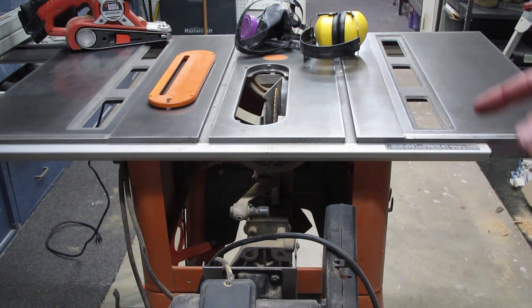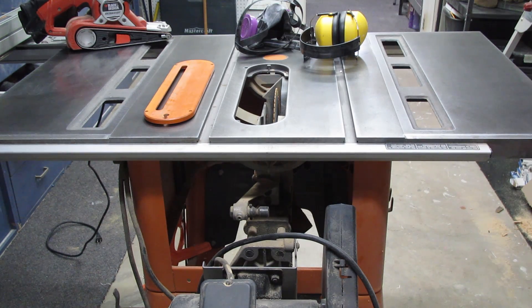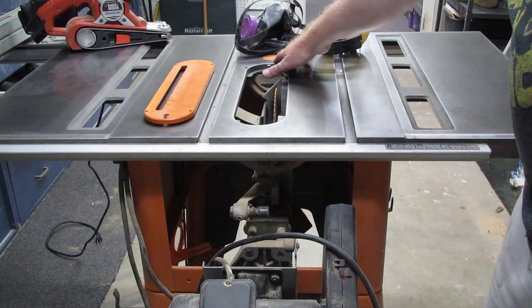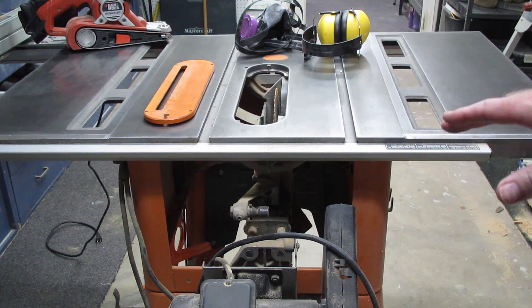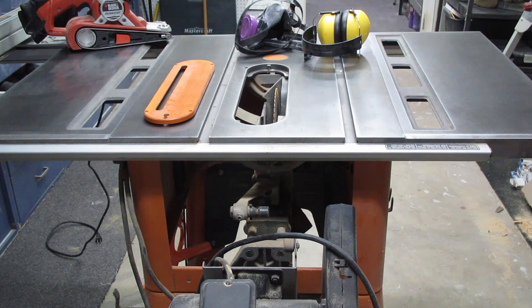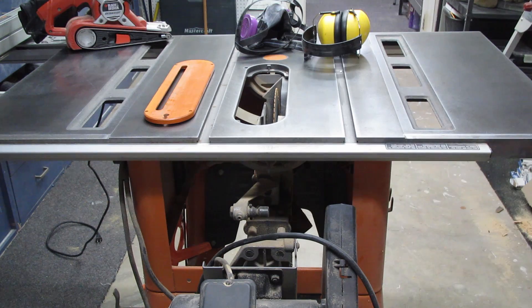Another thing I should have mentioned: make sure you remove any blade guards. If they're set where they're supposed to be, they'll be level with the table and you'll end up gouging into them inadvertently. One really nice thing about doing this is you get to see all the high spots on the table — every shinier spot, especially along the edges, is a high point that will hold up your material and make passing it through much more difficult.